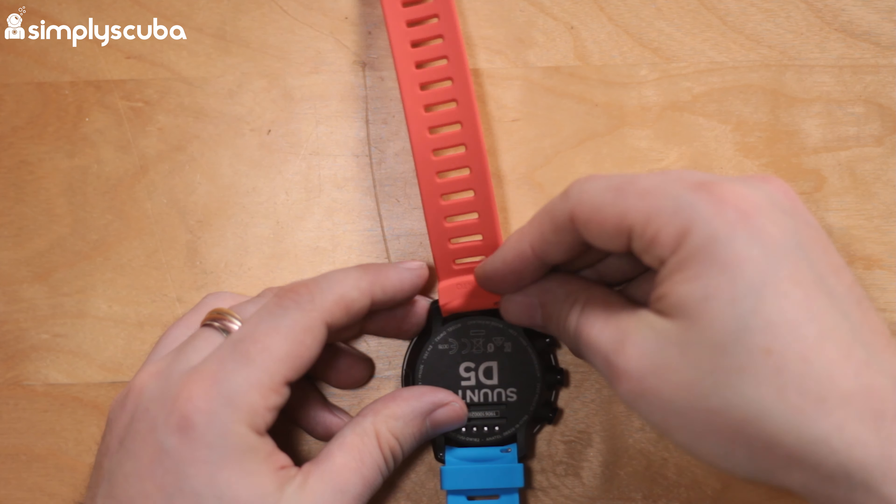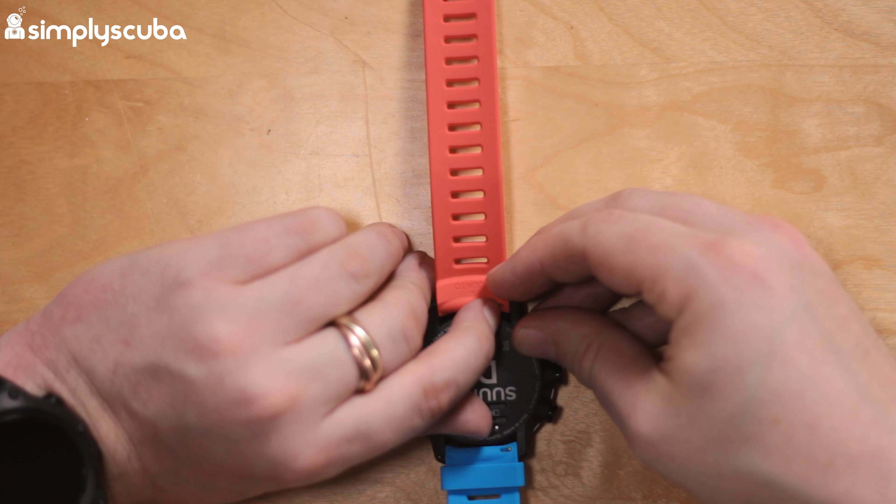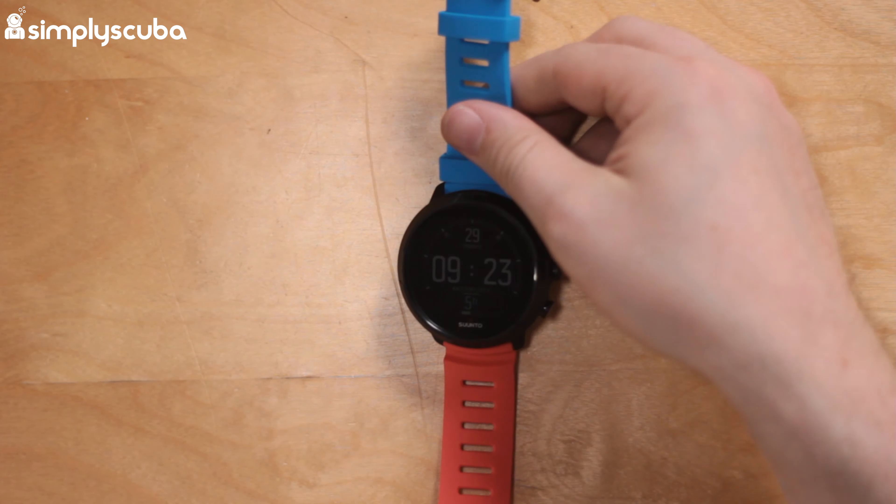Then all you're going to do is the opposite: locate the new strap, just locate this pin, retract the little spring, and then you're ready to go diving.